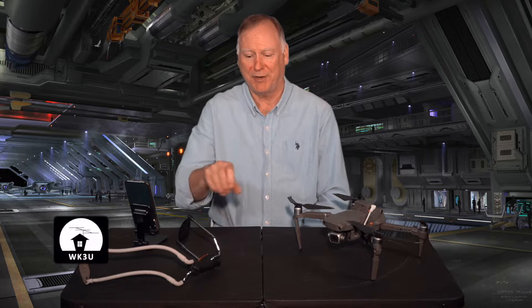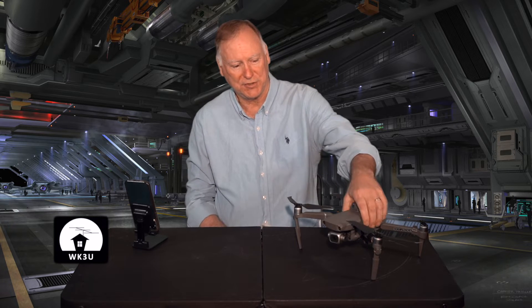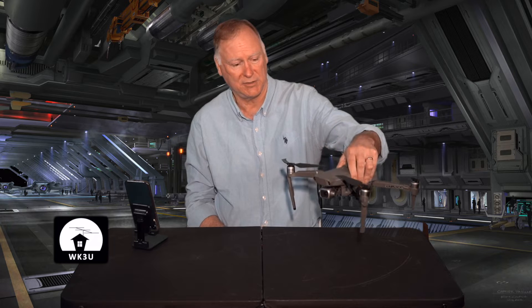As tech savvy as ham radio operators tend to be, you'd think we'd always be looking for the most advanced technical solutions to our problems. So I figured I'd give up the stone age antenna deployment equipment and take a shot at using some of the more advanced technology that's come out basically in about the last 10 years.